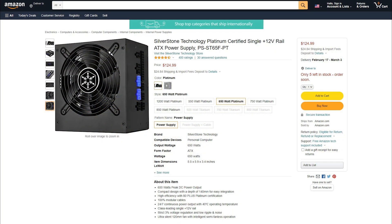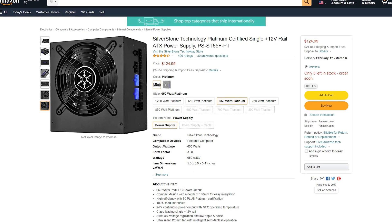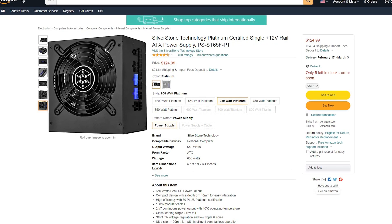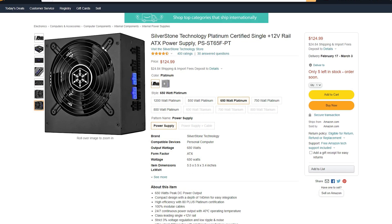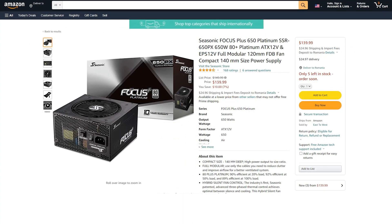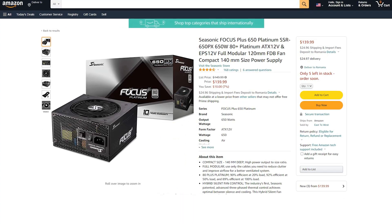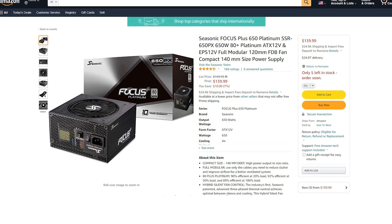The Silverstone Strader Platinum 650W is available for purchase right now for $125 or the equivalent in Euros. This is of course subject to change based on the location of purchase and available stock. In comparison, the Seasonic Focus Plus 650W Platinum is priced at $140, and that is with a discount at the moment.